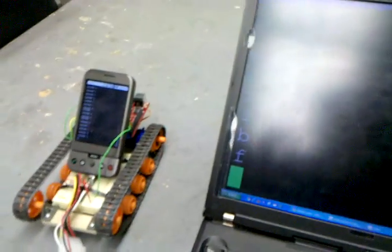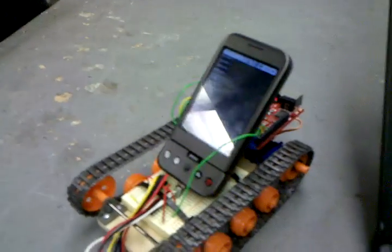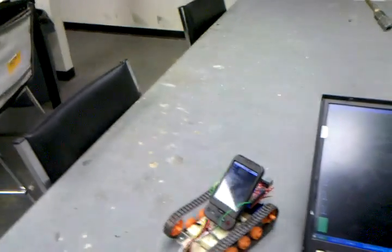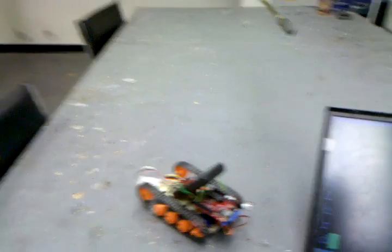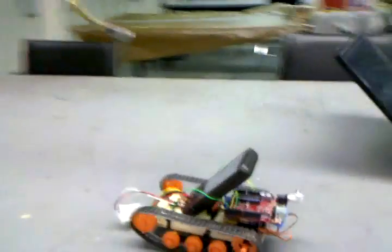Here on the laptop, I'm telnet-ed basically to the bot. So if I tell it to go forward, it moves forwards. Let's go backwards — back it goes. I need some calibrating because the two servos are not moving at the same speed. But we can do right, we can do left, then go back, and then it's got a quick little demo mode. So if I just hit D, it just wiggles around — just kind of shows us that it's working.